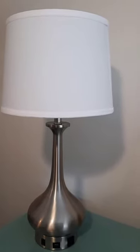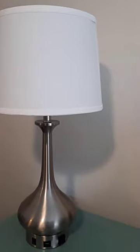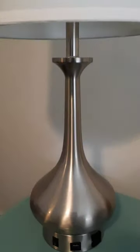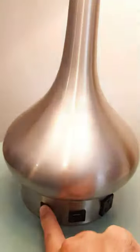When it comes to having a light lamp, nothing takes the place of one that serves different purposes. So we were excited to add this one in particular to our room. Now I want to show you real quickly here — there's the on and off switch that you can see right here, and we're going to go ahead and switch it on.